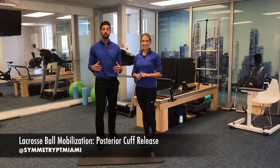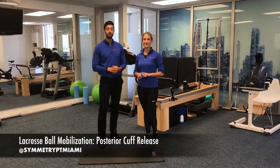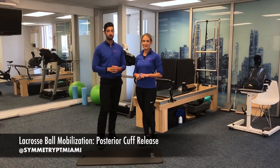Welcome. This week we're going to go over some self-mobilization techniques using a lacrosse ball. Today we're going to get into a little bit of the posterior cuff in a sleeper position. Dr. Natal is going to go ahead and help you demonstrate.